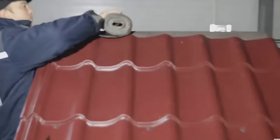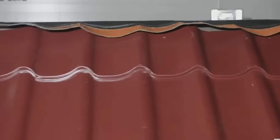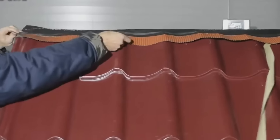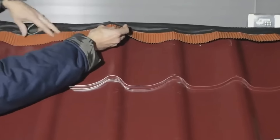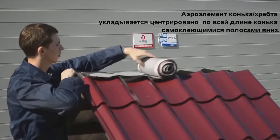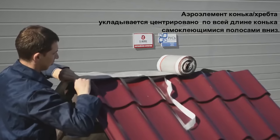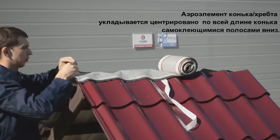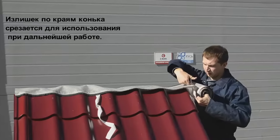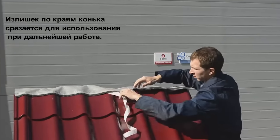The Ventacroft Aero Element is a universal self-adhesive component designed for ridge and inclined ridge roofs. Its main purpose is to facilitate natural ventilation in the space beneath the roof and to prevent the entry of snow and rain. Constructed with corrugated aluminum side strips featuring a self-adhesive seal along with a dense non-woven central section, it allows for the passage of water vapor while blocking out rain, snow, dust, leaves, and insects from entering the under-roof space.